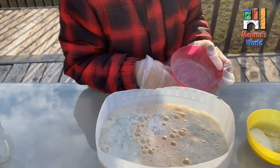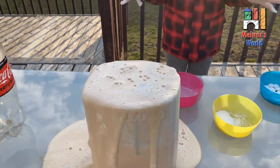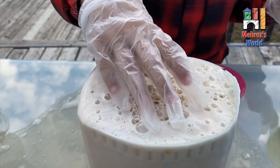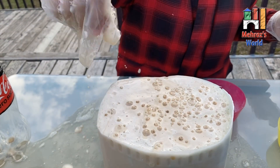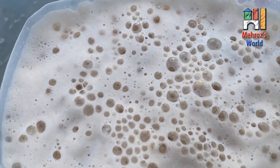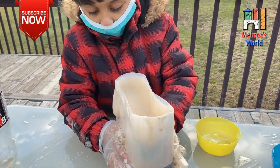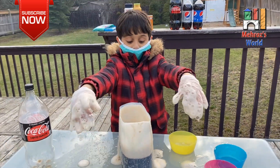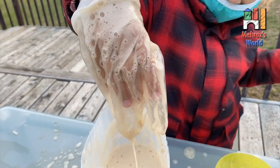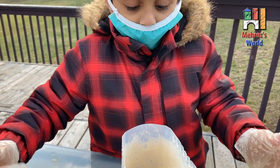Whoa! That is massive! Whoa! It's super duper liquidy with the whole thing inside it. That liquidy mess, right kids? Whoa! Tiny, tiny, tiny.